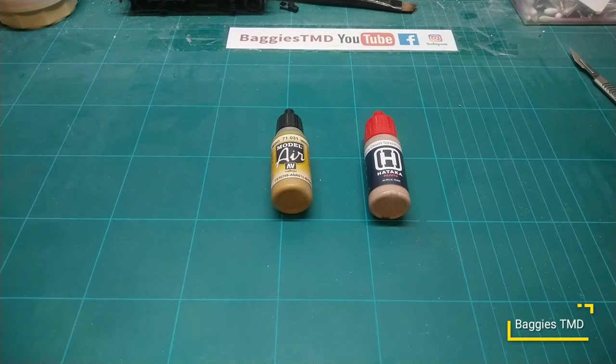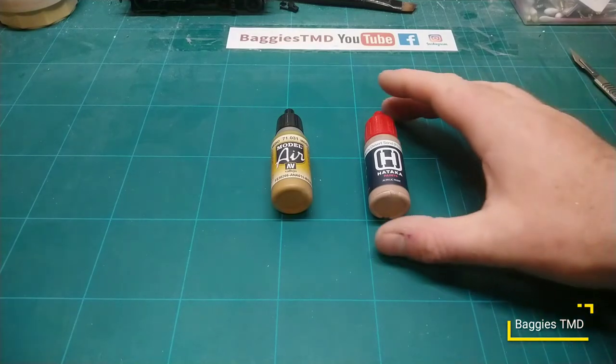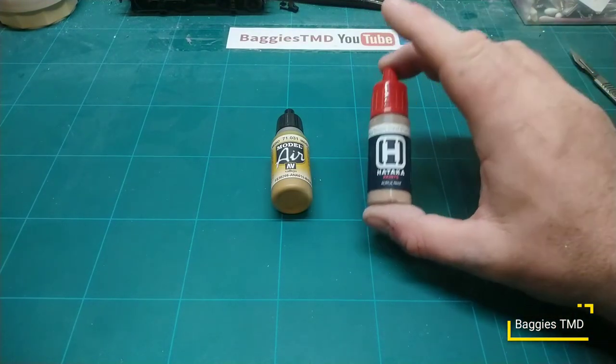The problem with Vallejo Air is it seems a little bit soft and delicate - it can easily get scratched or pulled off with masking tape. It's not a very durable paint once you've got a varnish over it. The Hataka paint seems a lot hardier and doesn't scratch so easily. With Hataka you do need to use a thinner, whereas with Model Air you don't - even with the red-capped paints which are specifically designed for an airbrush.